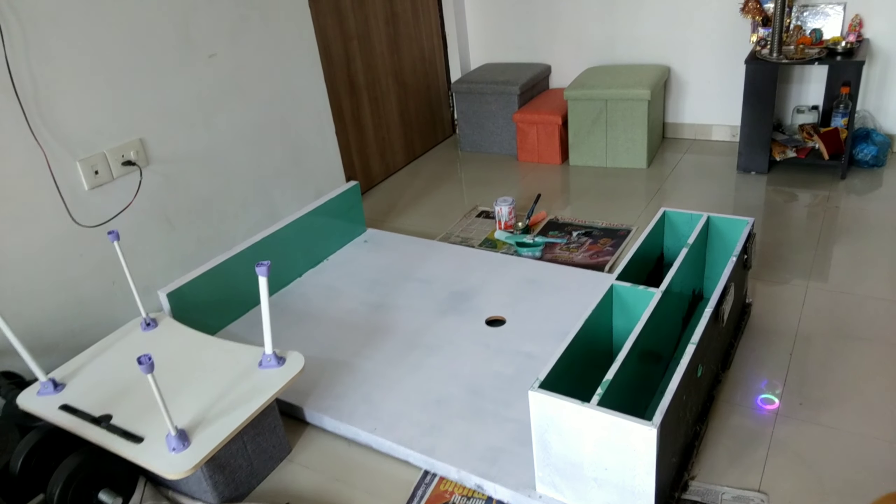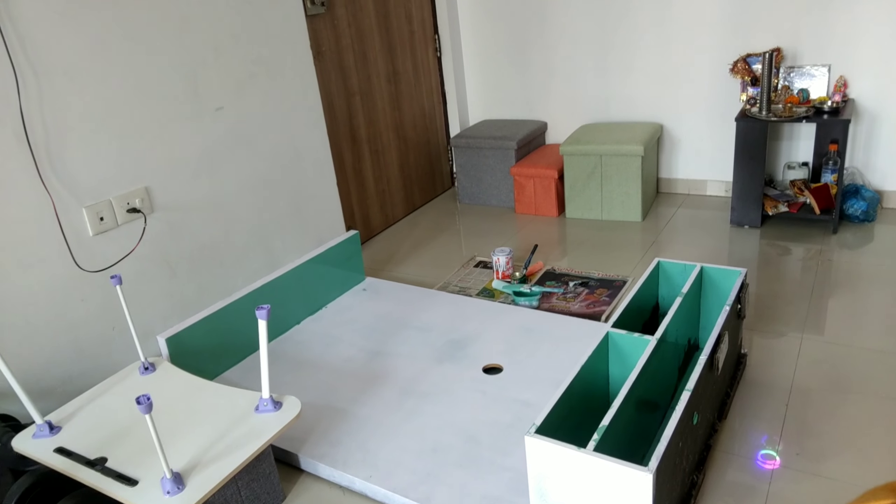I'm so excited to show you the work on my TV unit. I have completed two coats — I've used white and green. It's 10 o'clock in the morning and I've already completed two coats. I think I'm going to wait another eight hours for this to dry out completely and then apply a third and final coat. I'm really excited to see the final finished look.